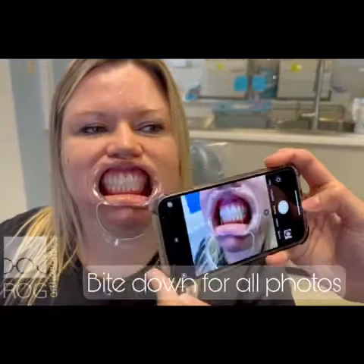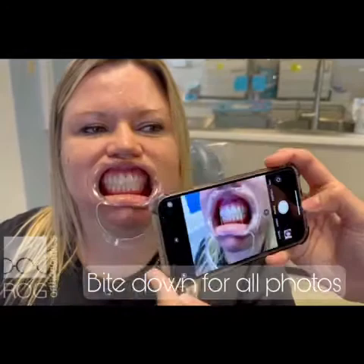And then you're going to sneak to one side. We're going to take one of the left, fairly close, just like that. And then you're going to turn to the other side and get one of the opposite side. And that is what we need for your virtual appointment.